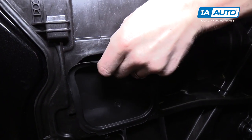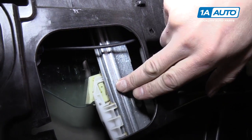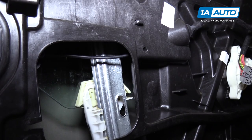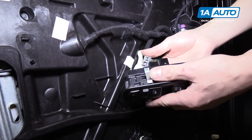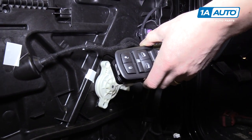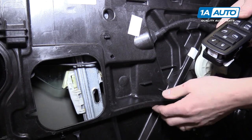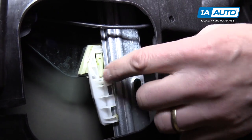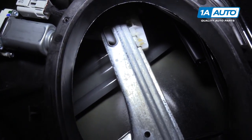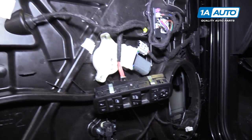Behind this sort of secret door you'll find the window regulator, which is attached to the glass by this clip. You might need to attach your power window switch and adjust the window up or down to access it. Put the key in the ignition and adjust the window so you can push this little clip and release the glass from the window regulator. The same thing applies over here in the speaker hole — move the window regulator down until the glass is right in front of the speaker hole.